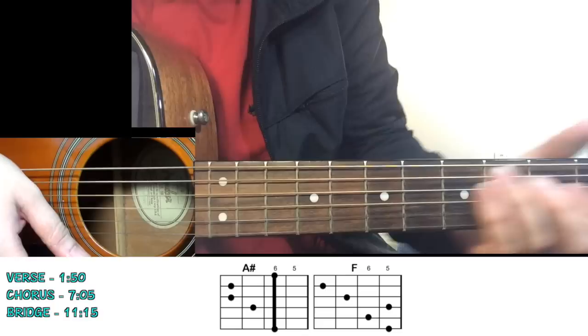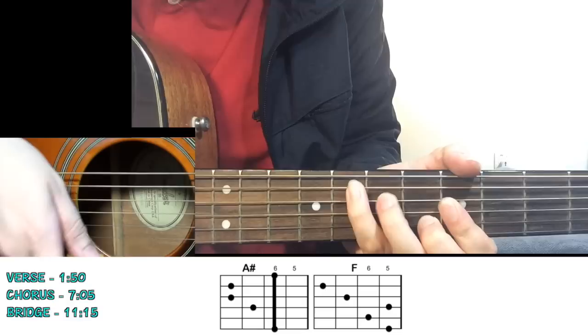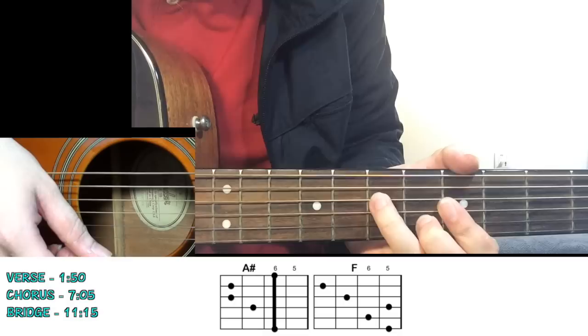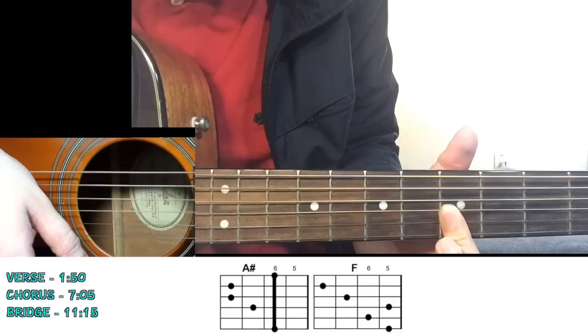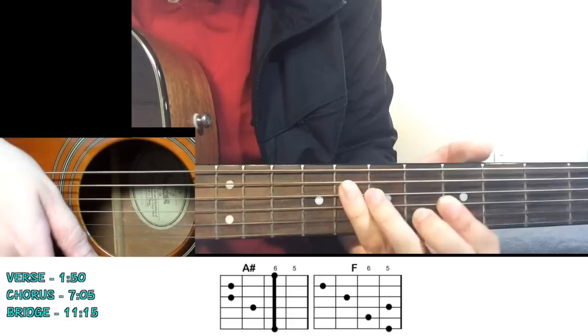The next chord we move to is F major. I like to play it up the neck. You have your pinky on the 8th fret of the fifth string, ring finger on the 7th fret of the fourth string, and then a D-shape barre on the 5th fret across the first three strings, with your middle finger on the 6th fret of the B string. You really only need up to the B string, not the first string.